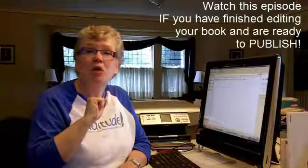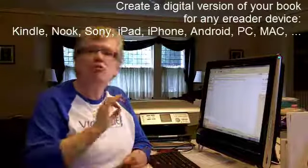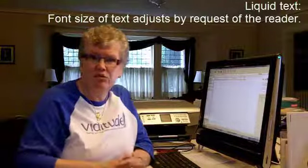You're almost to the end. You've finished your book, I hope. And now you're ready to make it available for the Kindle, for the Nook, for the iPad, your iPhone, your Blackberry, your Android phone. You want it available in the liquid text form that allows these devices to read your book.